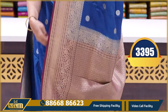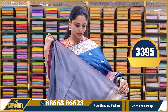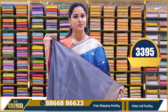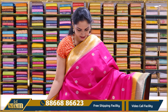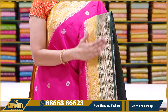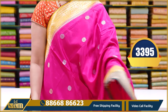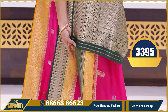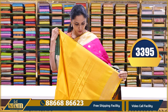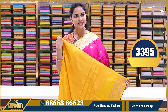Very colorful and bright combination — rani pink, yellow, and green. All traditional colors. Price: ₹3395.